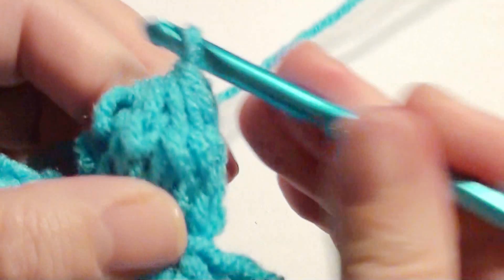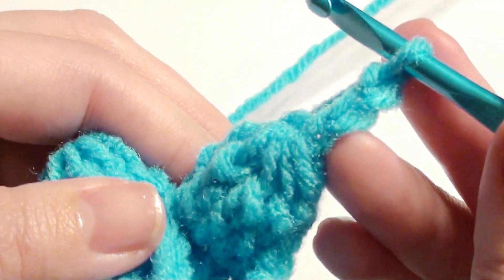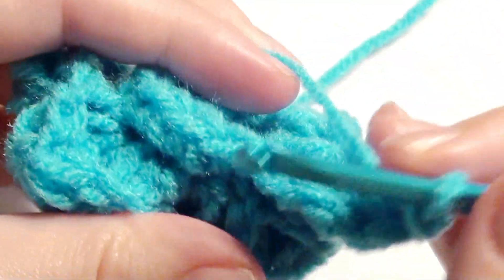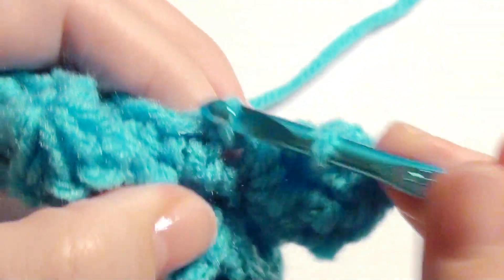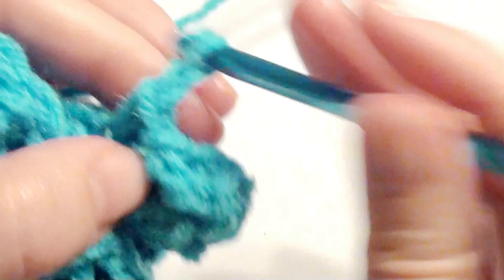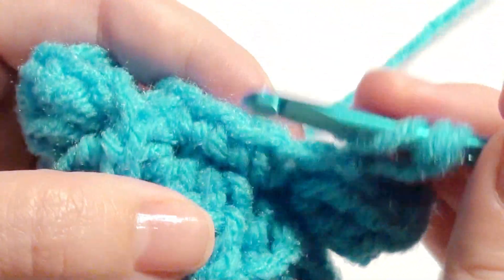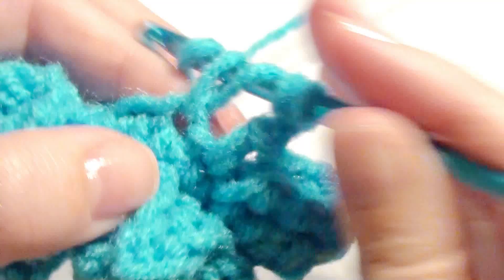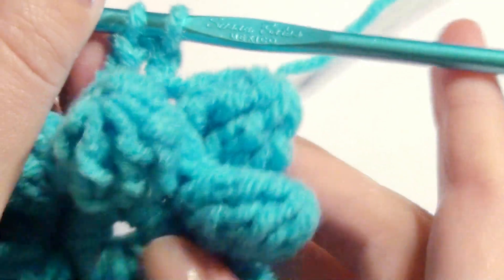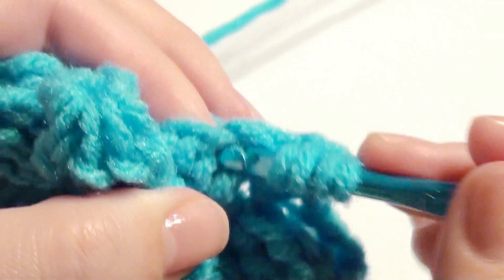Now yarn over, pull through all loops, chain three, and then go to the next stitch underneath and single crochet. Then chain two and work another five treble crochet into the next stitch underneath. Work your five treble crochet together for the next petal, and you're going to work six petals just like before but it's just behind the other petals. Work that all the way to the beginning.